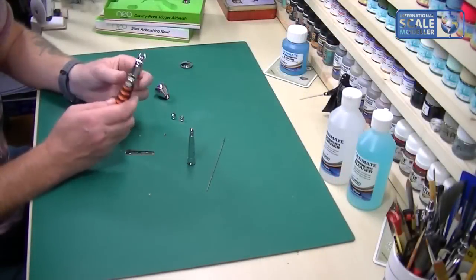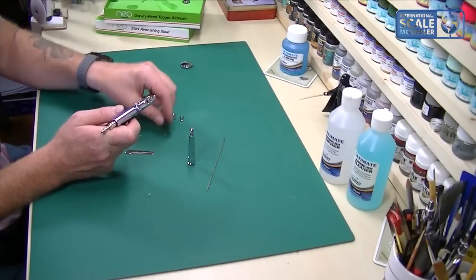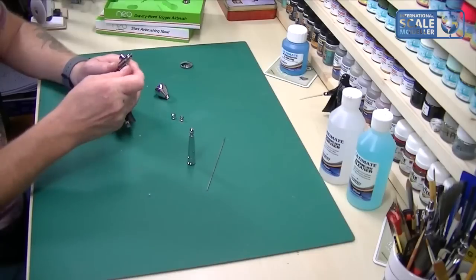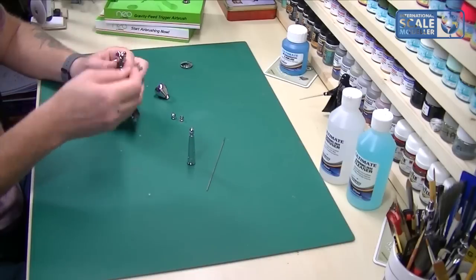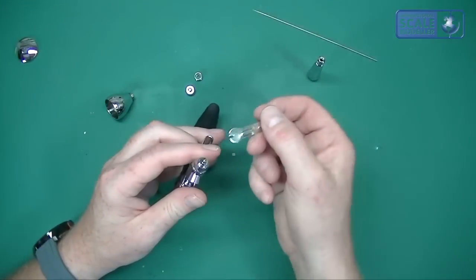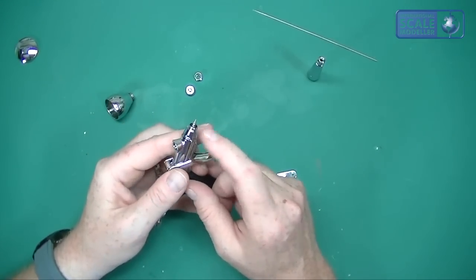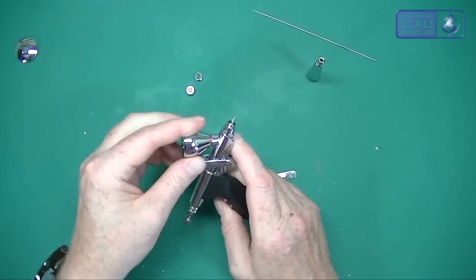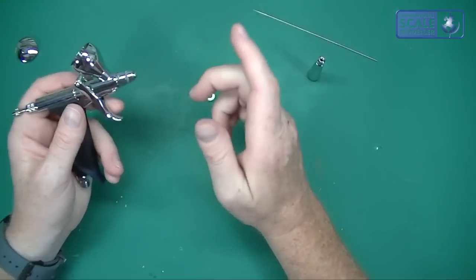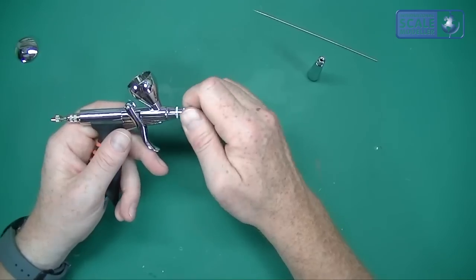One thing I always suggest with any airbrush: don't be scared to take it apart. Learn how it works — once you do, it's so much easier to overcome problems or clean it. I always take airbrushes apart once or twice before I start using them. When reassembling, use the spanner very gently until you just feel it bite, then give it a tiny turn. Don't over-tighten — you can strip threads very easily. Finger tight is enough.